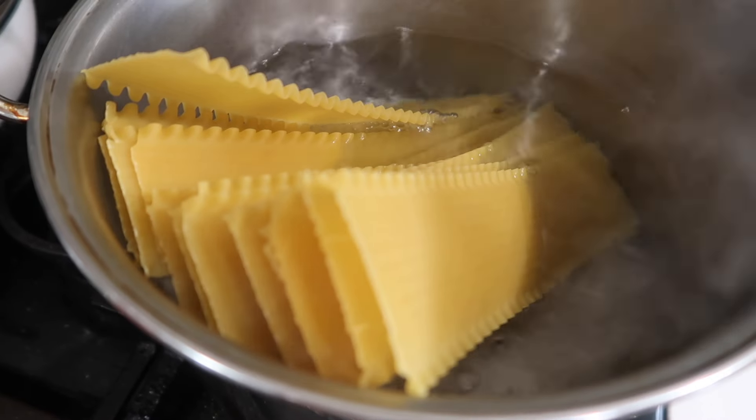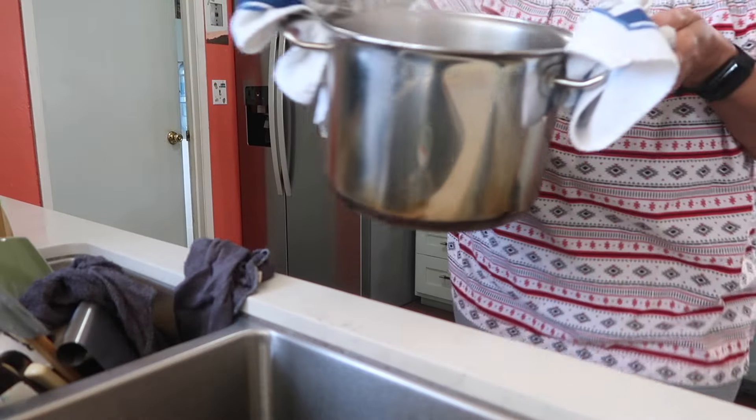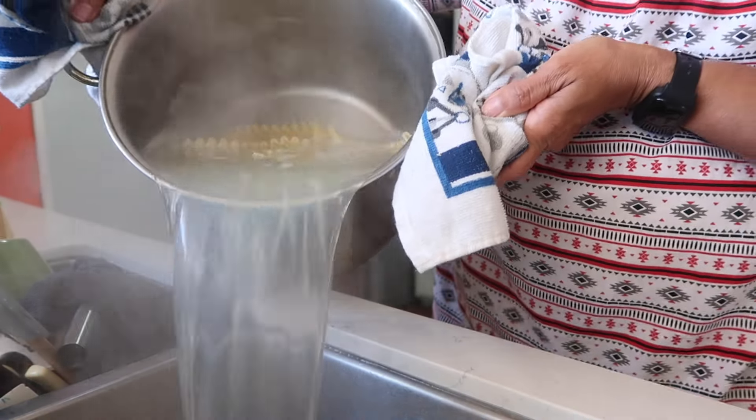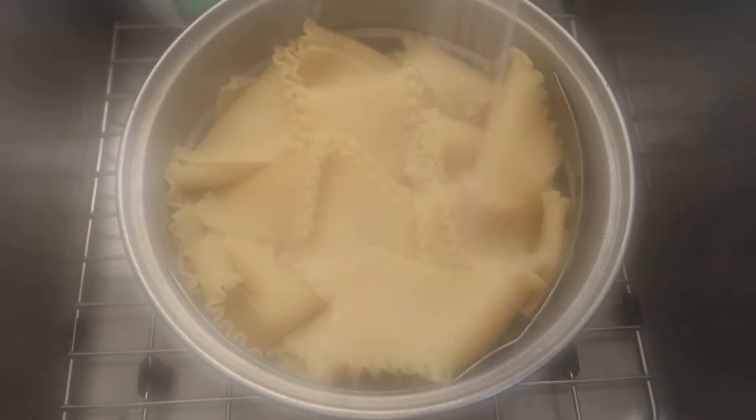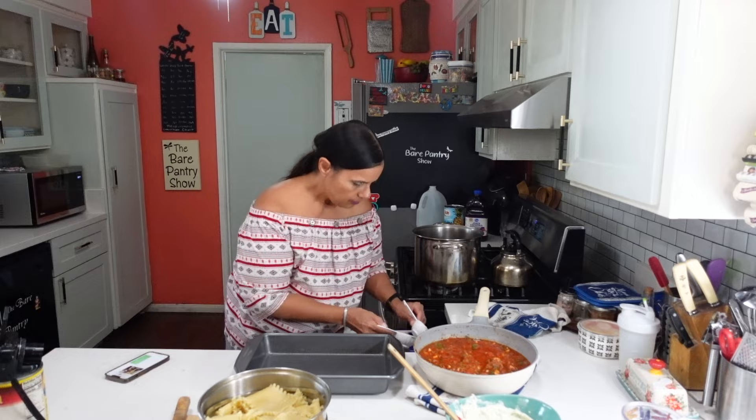The water is ready, so let me go ahead and toss the noodles in. I'm going to let it go for eight minutes and then drain it into a colander and hit it with some cold water from the faucet. And now it's time to build the lasagna.